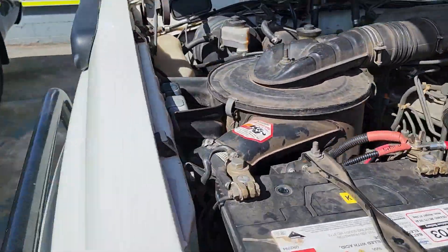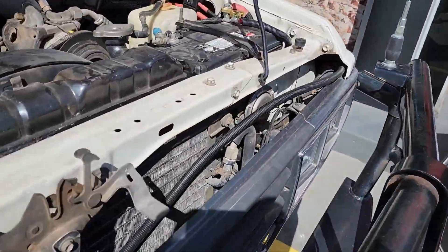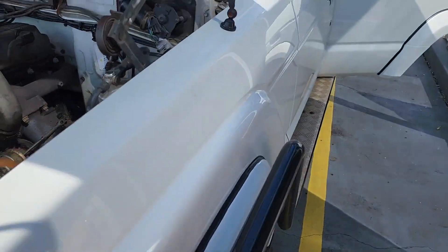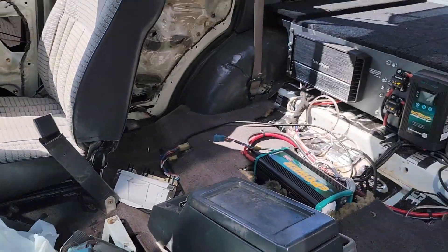We've got a bit of rust protection. The fellow doing the install work told me that they basically just ripped out the wiring and started again.